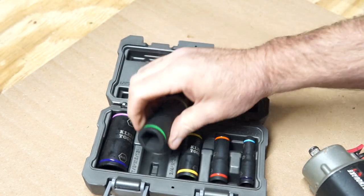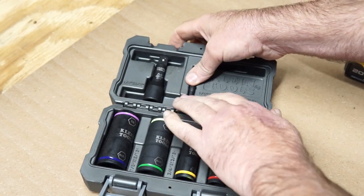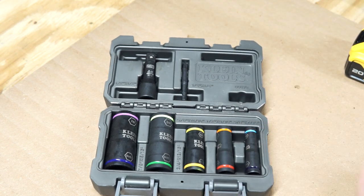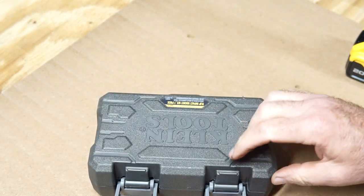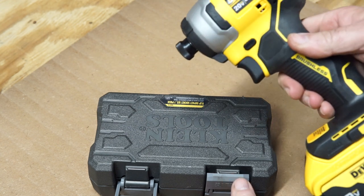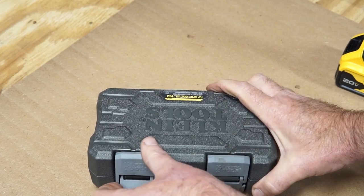I just think this is an awesome idea. I'm going to leave the whole socket rail in my locker for when I need all the extra stuff, and this one will carry around with me on the cart for my everyday carry. I'll throw it in the bag, fix it up, and be ready to go. Carry along your quarter inch impact gun and you'll have pretty much everything you need.